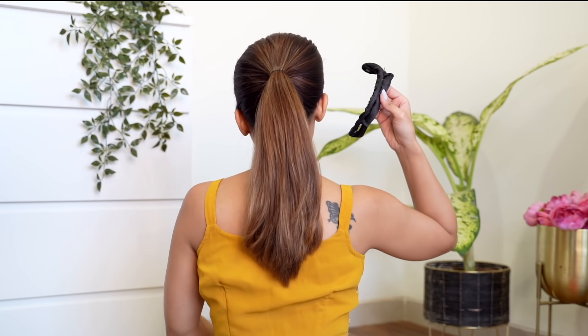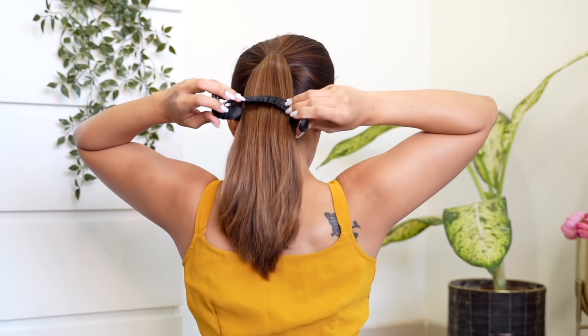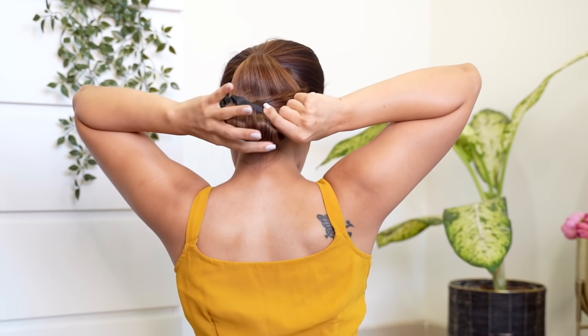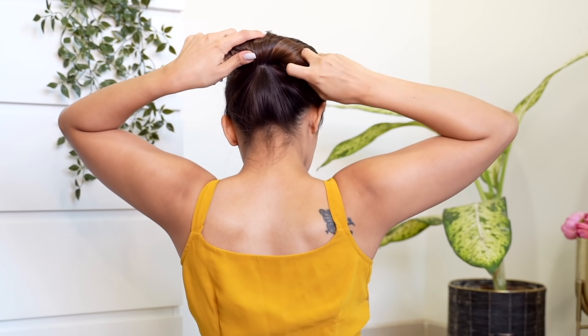I'm going to be using this bun maker — this is available online very easily. I'm going to take my hair through this and start twisting it inwards. So take your time and roll this inside your hair.